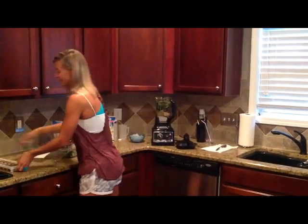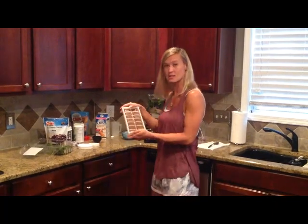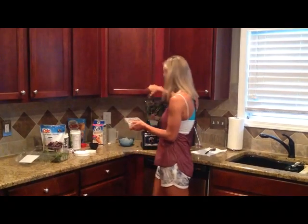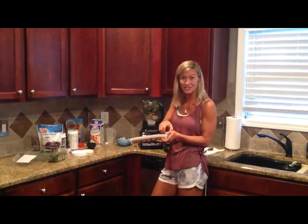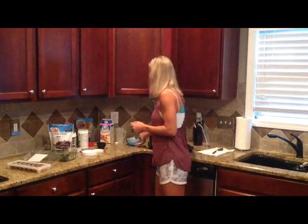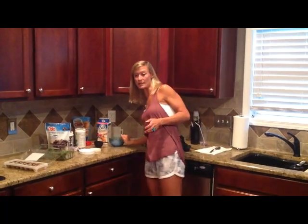Here's a secret ingredient I'm going to add because it's early in the morning — this is frozen coffee. What I do is take my leftover coffee from the coffee pot, let it cool, pour it into ice trays, freeze it, and then we automatically have a great caffeine boost with no creamer or sugar. If you have any room for ice, add that in too, and you may need extra water to blend it.